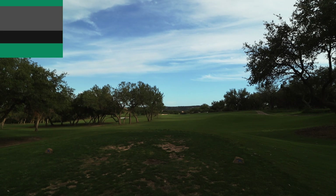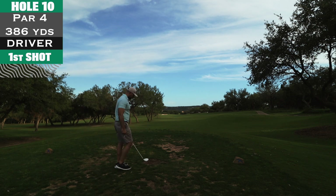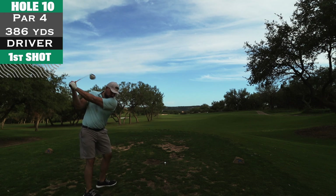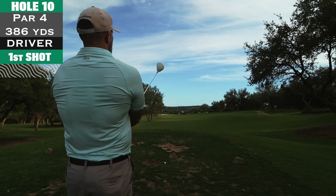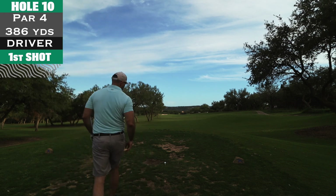What up y'all, welcome back to the channel. You saw the last video — the front nine here at Falcon Head. The mic I have on my polo shirt, the wireless mic, the battery went out towards the end of the front nine, and I didn't realize that until about three quarters of the way through the back nine. So I'm going to voice over the holes here.